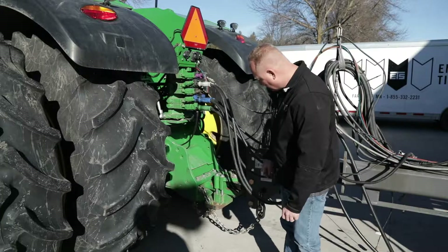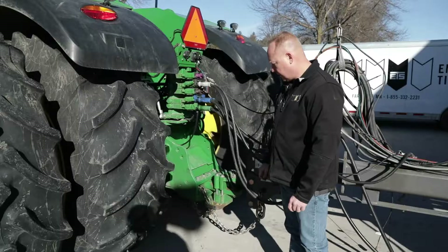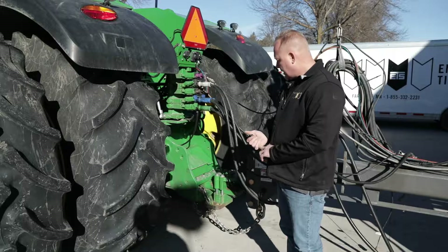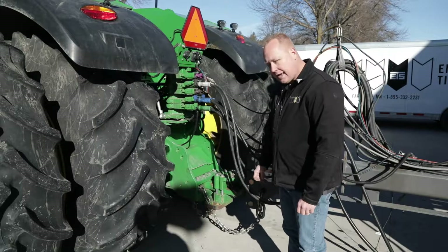The next part is sizing of your hitch pin, which will be dependent upon your tractor model. We have either category 3, category 4, or category 5 hitches. They will all have a hammer strap.